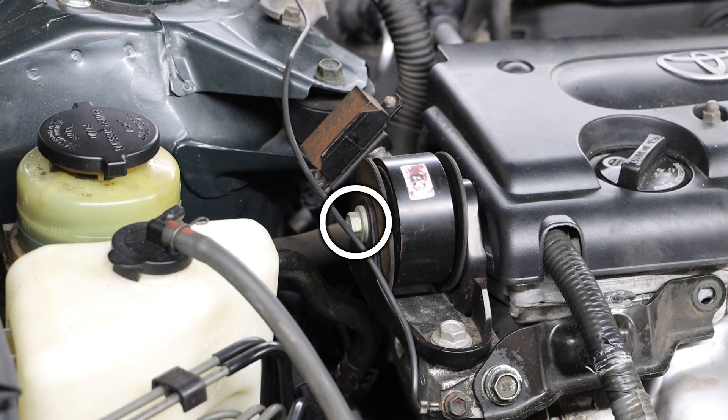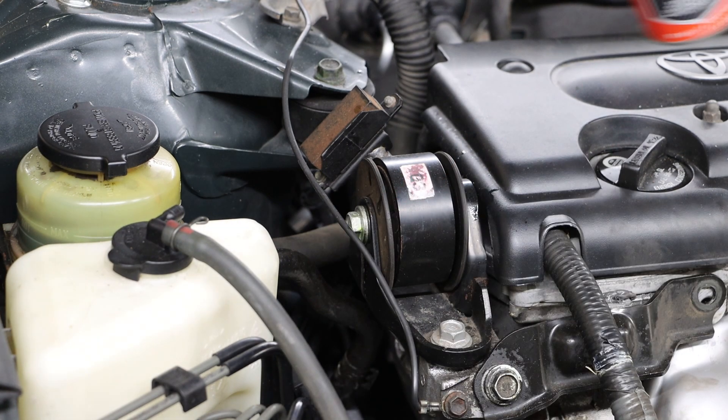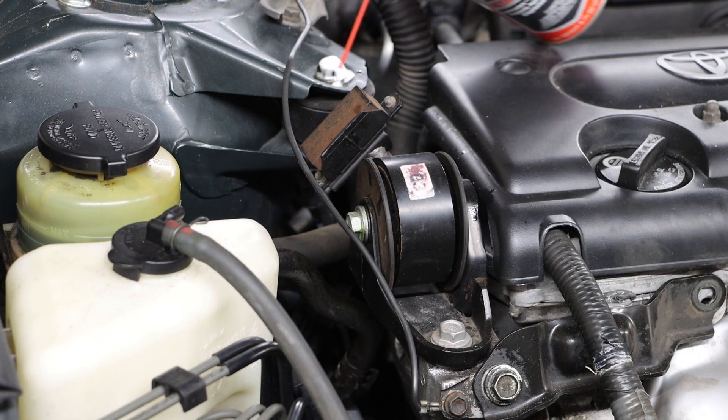Taking a look at the engine torque rod, we can see that we have one bolt running through our mounting bracket and an additional bolt that is tied into the frame of the car. I'm first going to apply a little bit of AMSOIL metal protector to aid in the removal of these bolts.